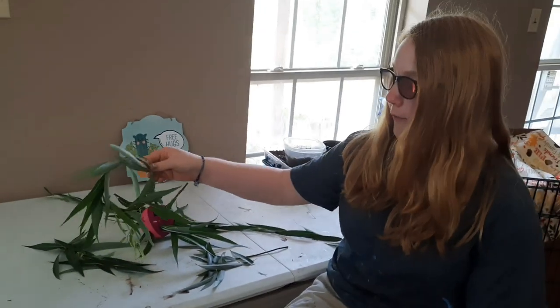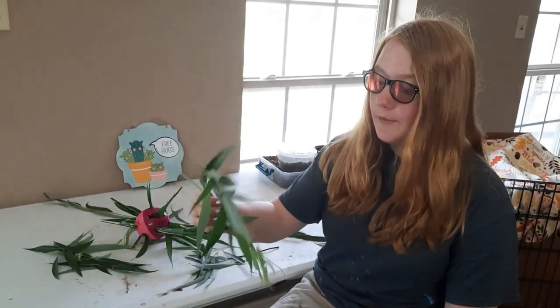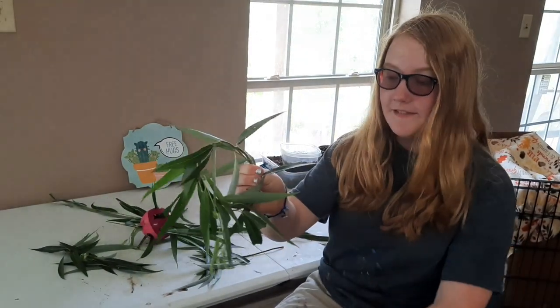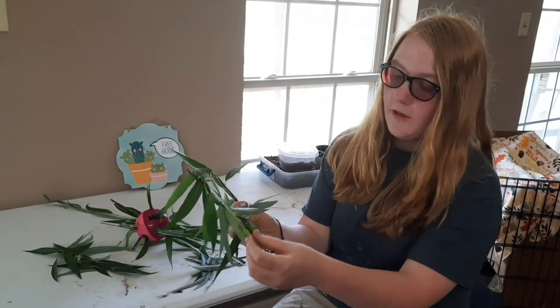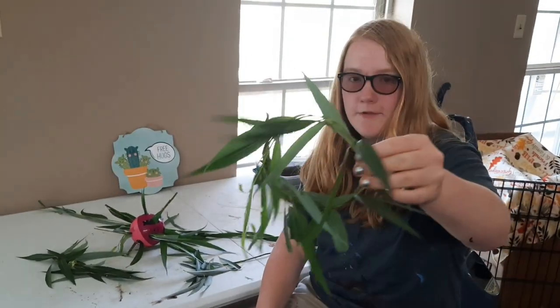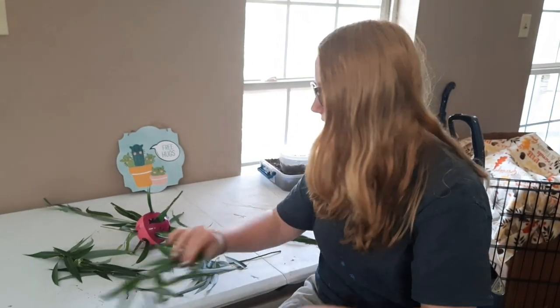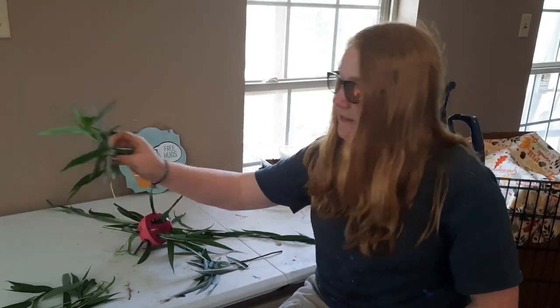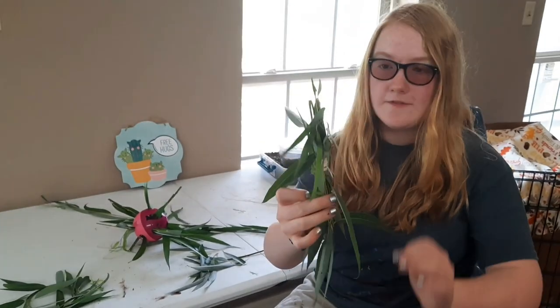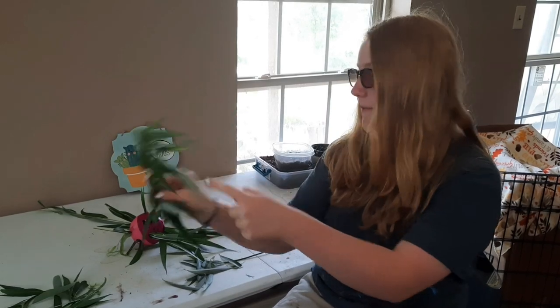This first toy is quite simple and we are going to be giving it to our rabbits fresh — you can also dry this stuff too. This is a fresh willow wreath, as you can see, we just weaved it around with the leaves on and everything. You could just do a stick wreath, but we decided to do it with the leaves. We also made a little bundle by folding the limbs over and tying it together in the middle.